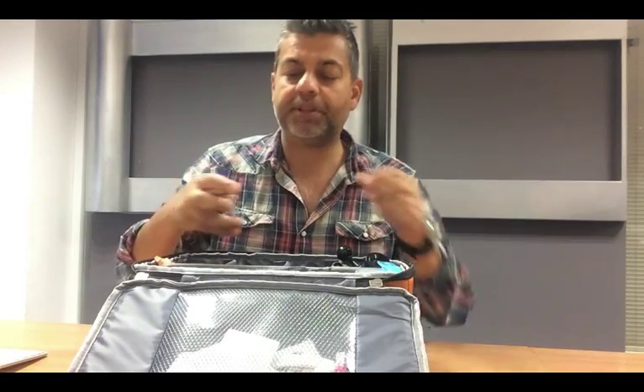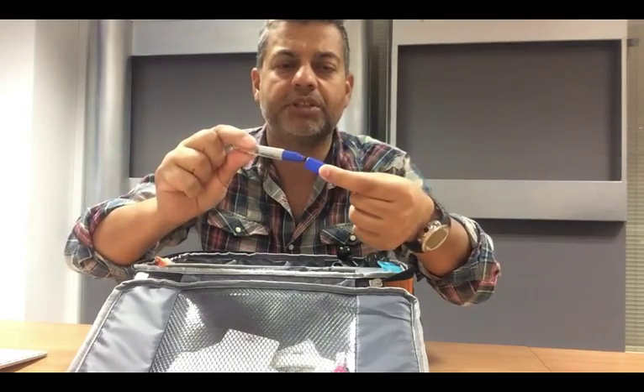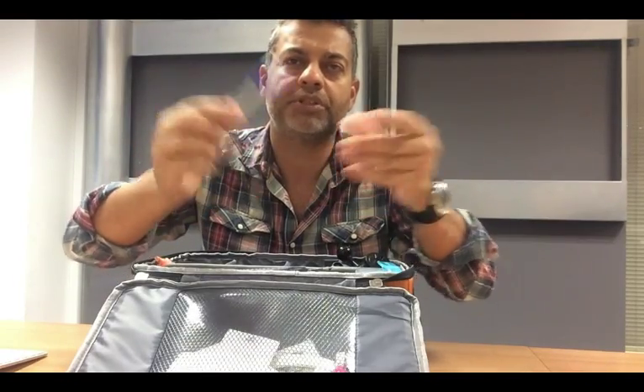Even simpler than that, there's a little miniature Sharpie pen. You can just use that to mark directly on any of your equipment.